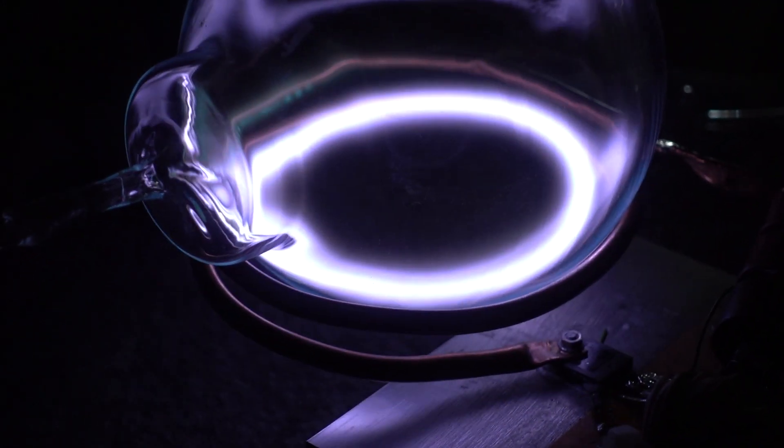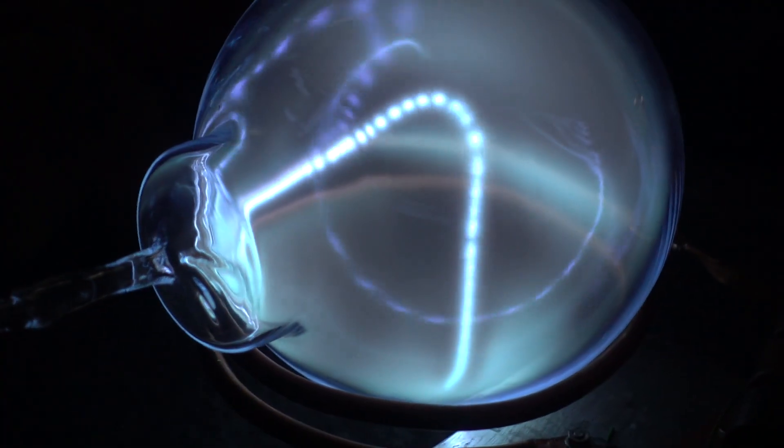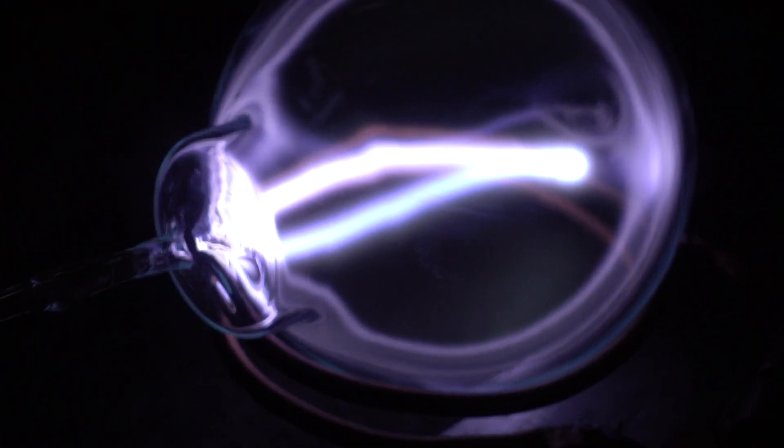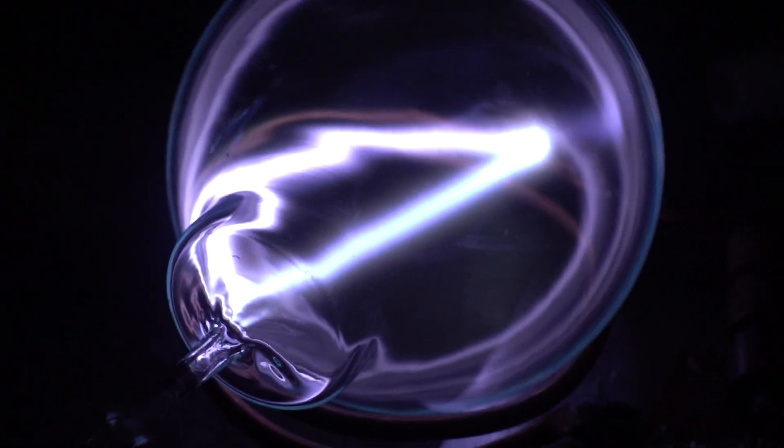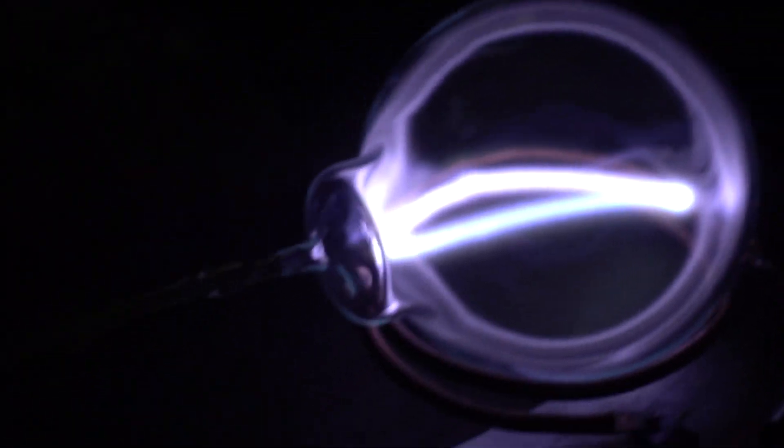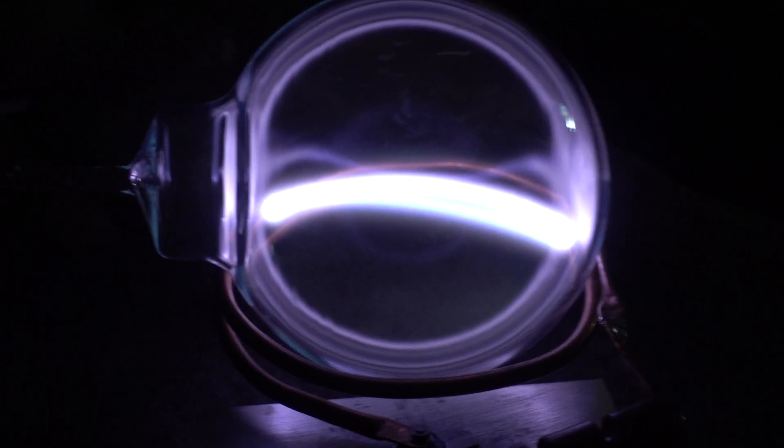Let's adjust the current a little bit. We'll use a little static to start it. And we've got some blue. Red on this side. We've got some red. It's got a lot more color than we did with just the straight Xenon. It's very stable. It's not jumping around. It's very, very stable.